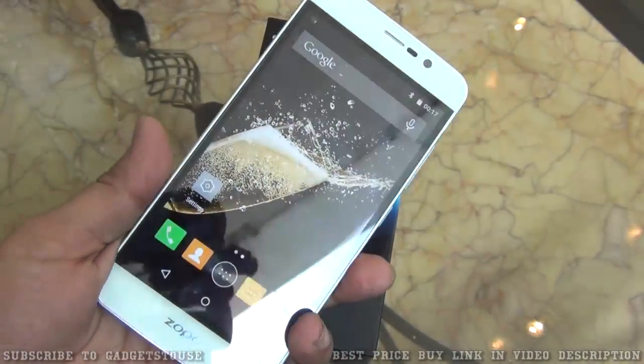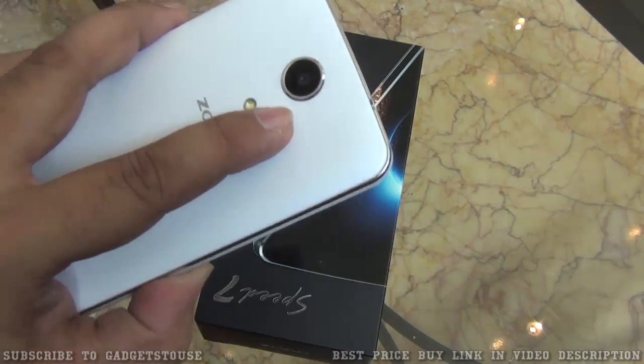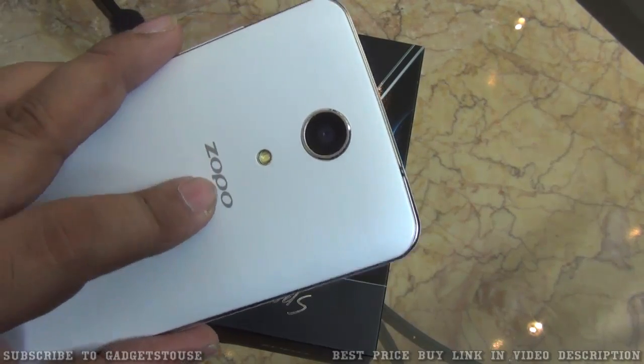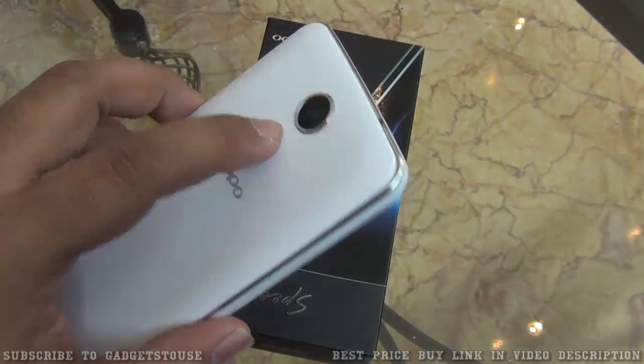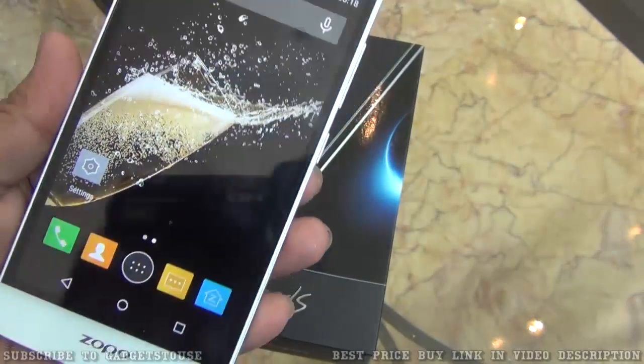The phone is also very light in terms of weight. The camera at the back is a 13 megapixel autofocus camera which can record high definition video. We have got LED flash and Zopo branding at the back. On the front we have a 5 megapixel fixed focus camera. Both the rear and front cameras can record high definition video.